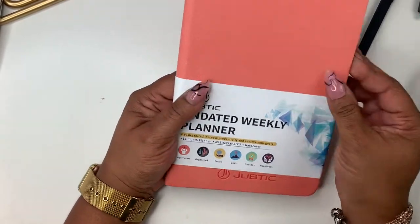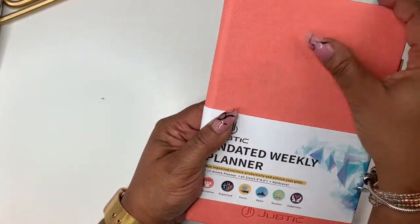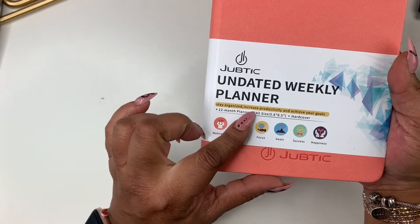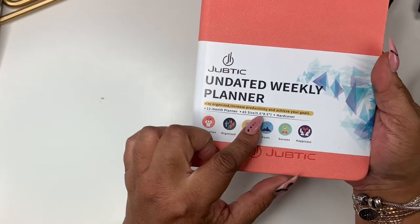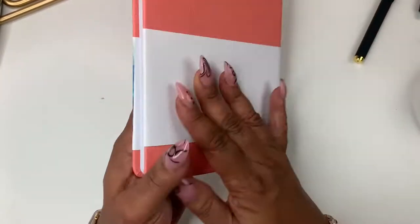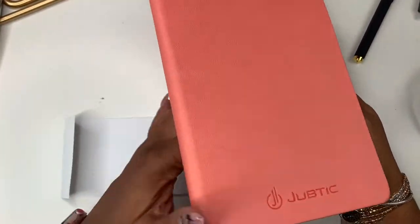You get this here — it's a 12-month planner, A5 size hardcover, and the cover feels really good, like a leather or something like that. On the front it says: 'Stay organized, increase productivity and achieve your goals — 12 month planner, A5 size hardcover, motivation, organized, focus, goals, success and happiness.' Let's take the sleeve off — oh wow, it comes with stickers!